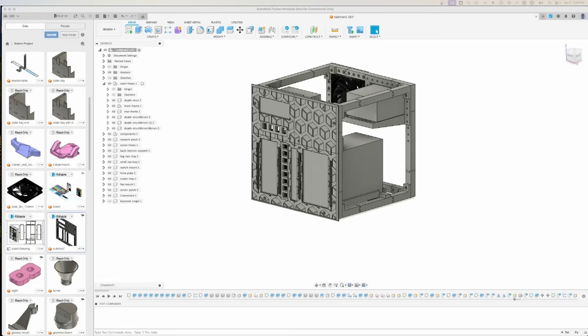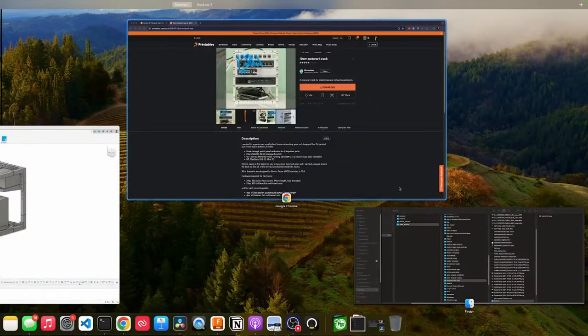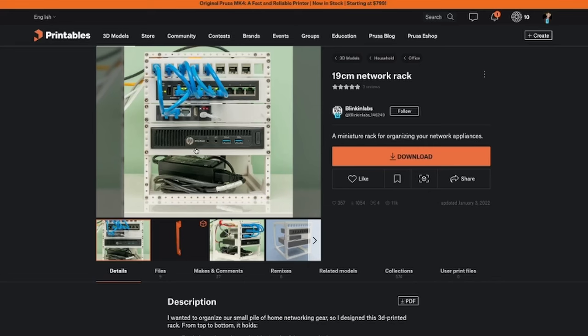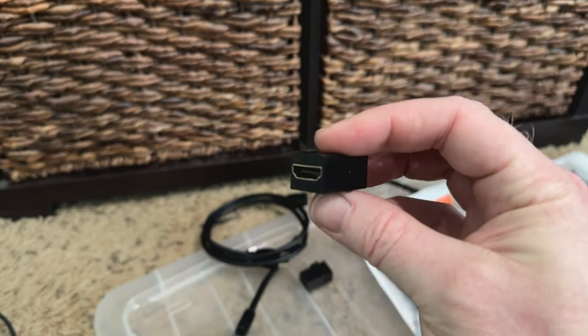Here's the 3D design I came up with after lots of fiddling and research. Actually, let me show you the research first. I came across two major inspirations. The first one is very simple but obviously gets the job done. One of the things I liked about it is that it's all modular pieces that can be screwed together. I also like that there are keystone jacks up at the top — those are really easy to use. I took a lot of that stuff and built it into mine.